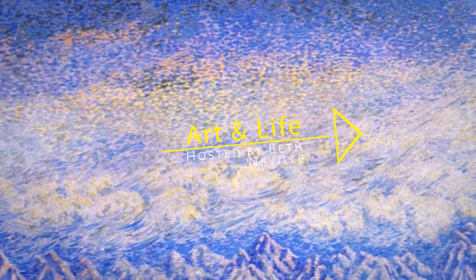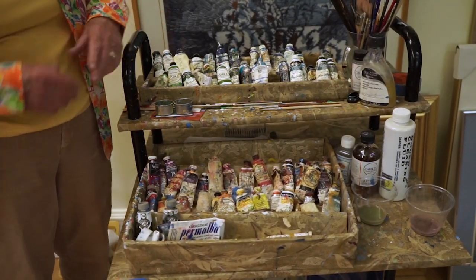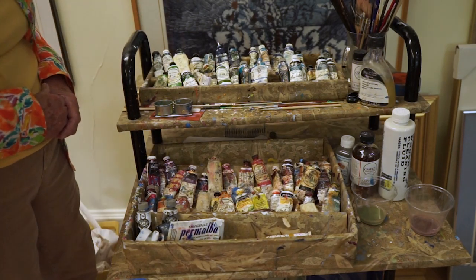We're going to shift over and look at some of my supplies. I think you may have noticed that I'm in a different studio. I'm so fortunate to have two studios — this is the one on the second floor. So we're going to shift the camera now to my paint collection.